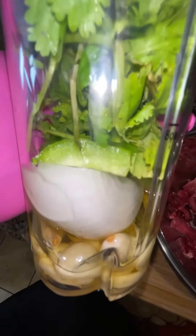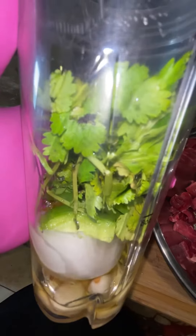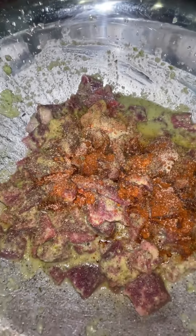Olive oil, garlic, a half an onion, a small piece of green pepper, and cilantro. Once you're done blending your garlic, pepper, and cilantro, add it inside.